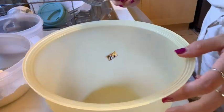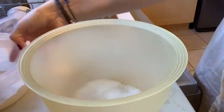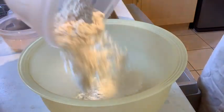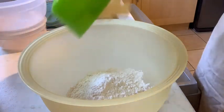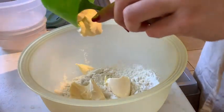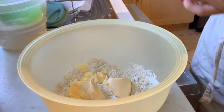While the apples are getting mushy I'm going to make the crumble. So I'm going to add the remaining sugar, flour, and butter to the bowl, and I'm going to use my hands to turn it into a breadcrumb-like consistency.